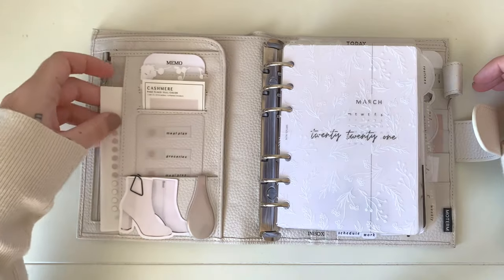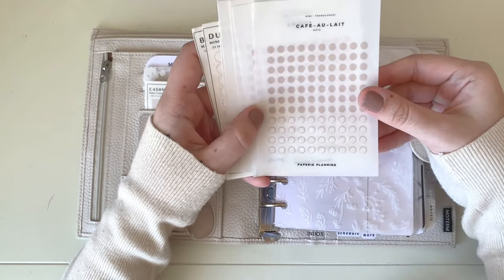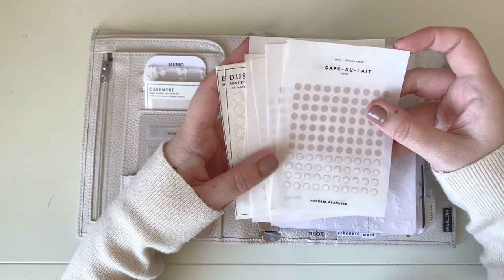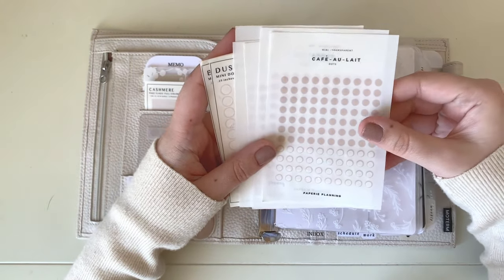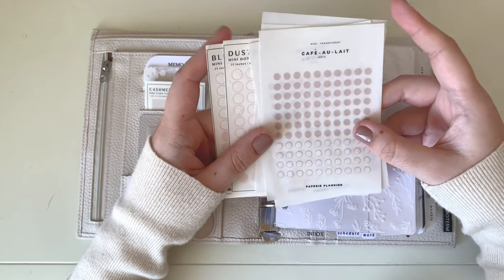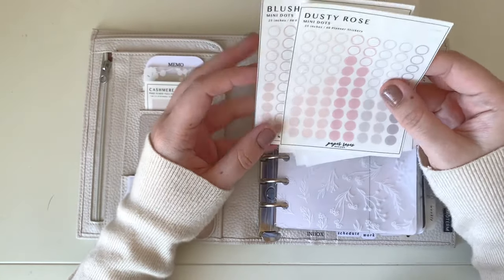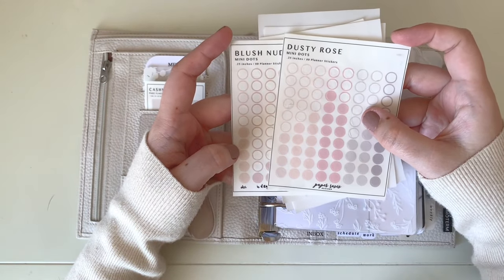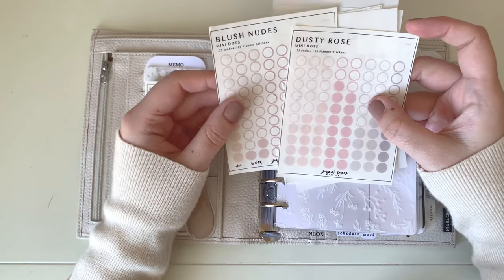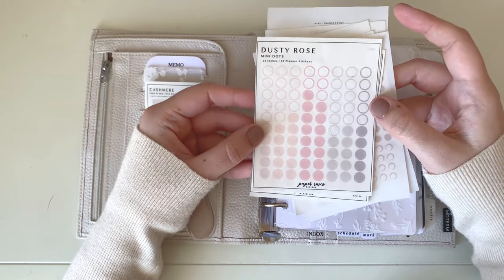In the side pocket I keep some stickers. First are the Papery Planning mini transparent dot stickers in various shades — I love these and I'll point them out on my weekly spreads so you can see the size in action. I also keep some of the Paper Roses Design stats in various shades; I have blush nude shades coming soon and I use these in both my monthlies and weekly spreads.